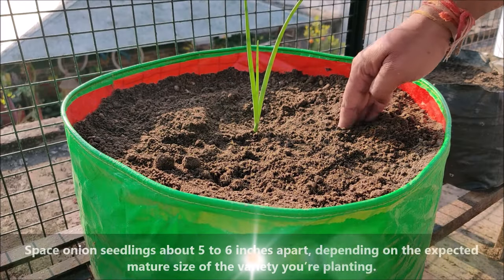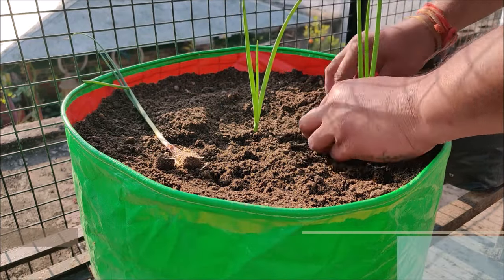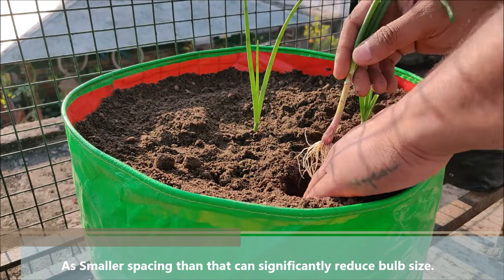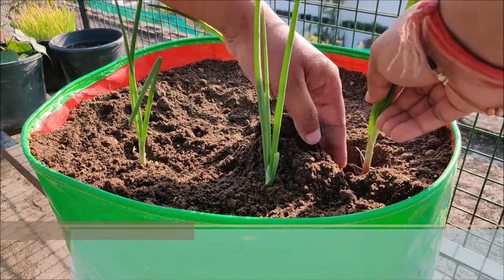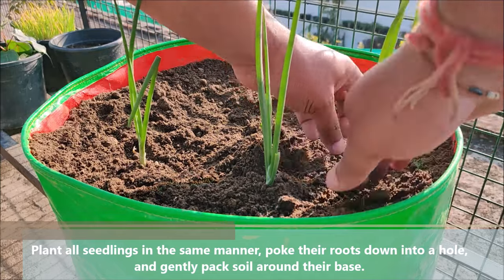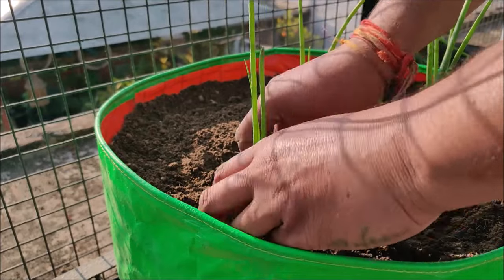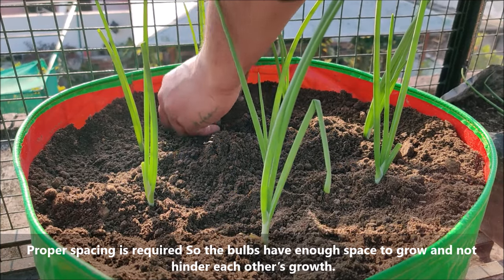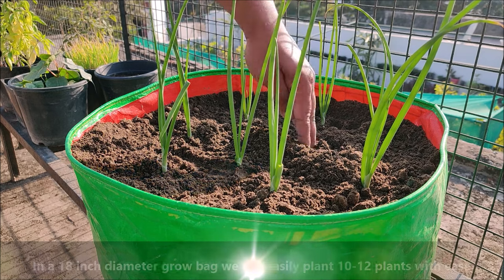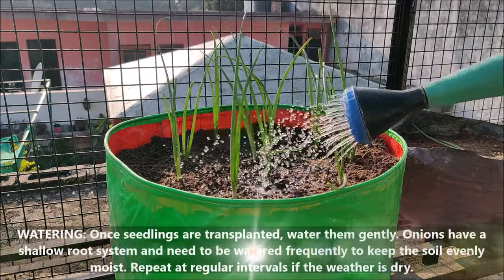Space seedlings about 5-6 inches apart depending on the expected mature size of the variety you are planting, as small spacing can significantly reduce bulb size. Plant all seedlings in the same manner — poke their roots down into a hole and gently pack soil around their base. Proper spacing is required so the bulbs have enough space to grow and not hinder each other's growth. In an 18-inch diameter grow bag, you can easily plant 10-12 plants. Once seedlings are transplanted, water them gently.